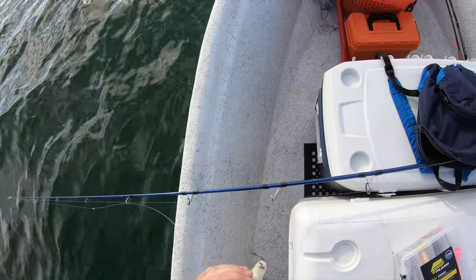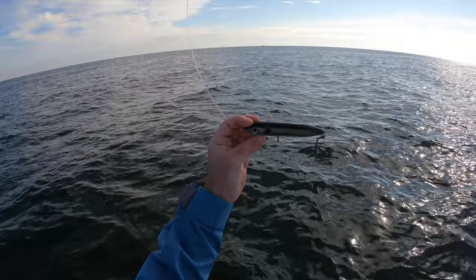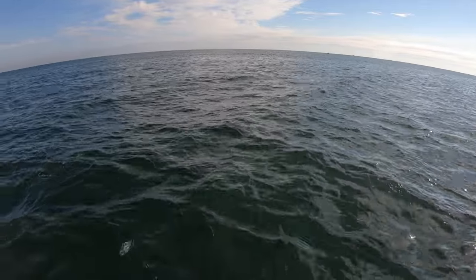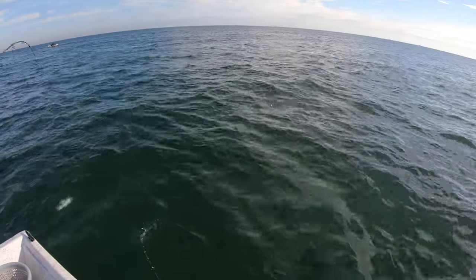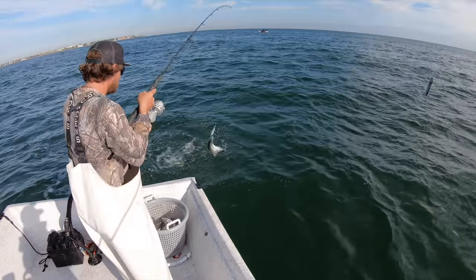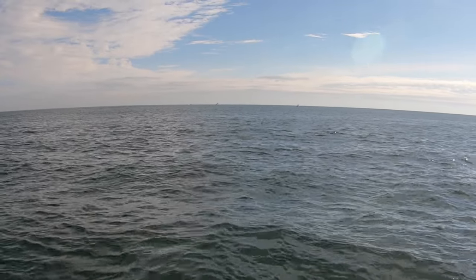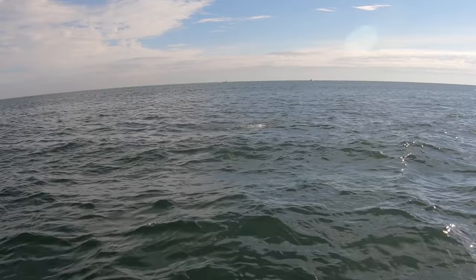This guy's got a single hook on there, it'll be easy to unhook. We are back in action boys - head-on Spook Jr., took the treble hooks off, put a single hook on there. It'll make my life a lot easier. Oh my gosh, I hope you guys can see this on the GoPro - they're going bananas for this thing. If I had a treble hook on I'd be hooking them every cast, but I don't want to.